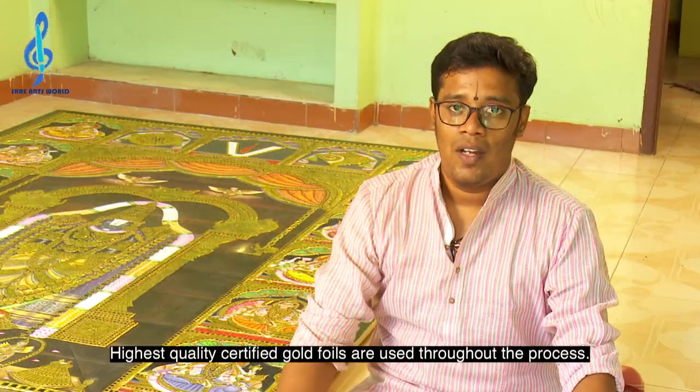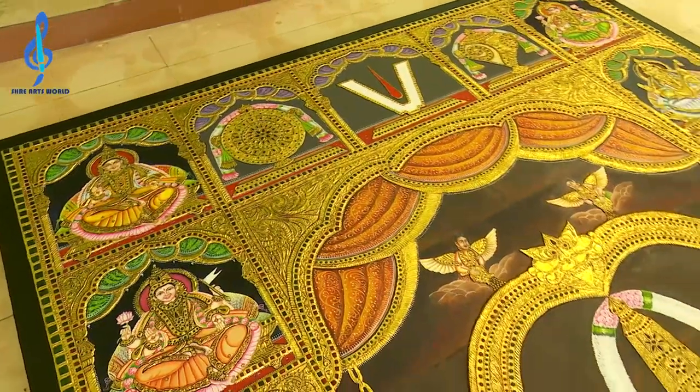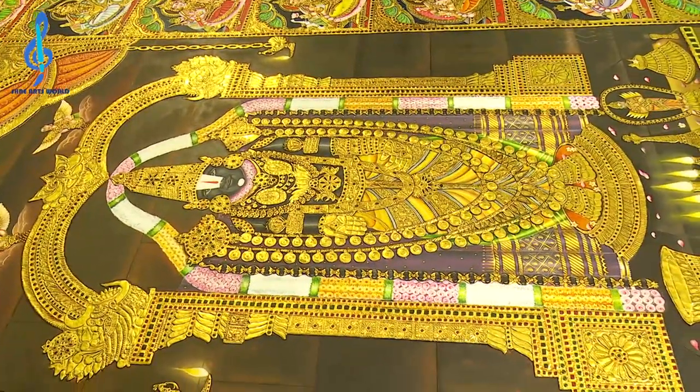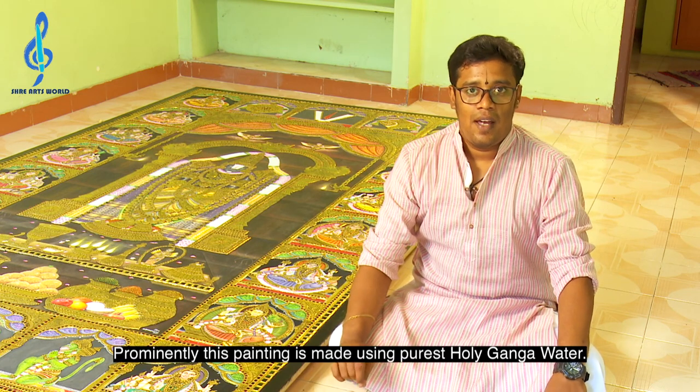Highest quality certified gold foils are used throughout this process. Prominently, this Tanjore painting is done using the purest holy Ganga water.